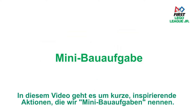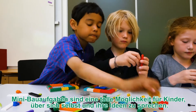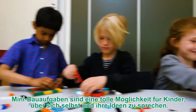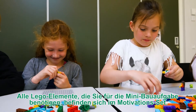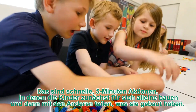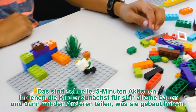This video is about short inspirational activities that we call mini-builds. Mini-builds are a great way to encourage kids to talk about themselves and their ideas. All of the Lego elements you need for the mini-builds are in the Inspire Set. These are quick, five-minute activities where the kids will build individually and then share what they built.